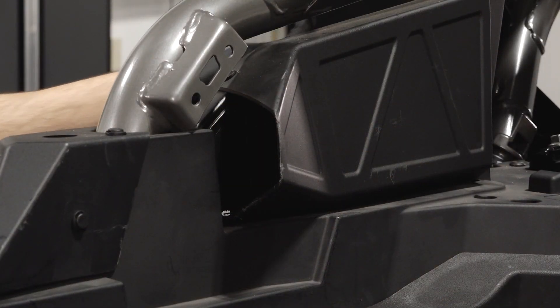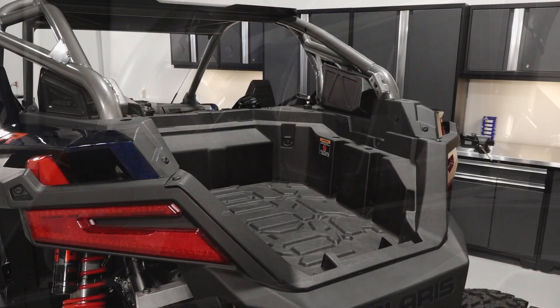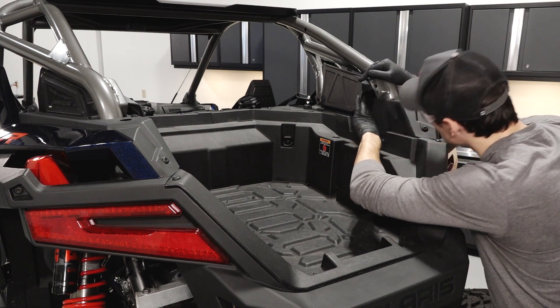Next, inspect the PVT and engine intake systems on both sides of the vehicle for blockage or debris. Pay particular attention to the screen on the passenger side of the vehicle and ensure no cargo is blocking the screens.